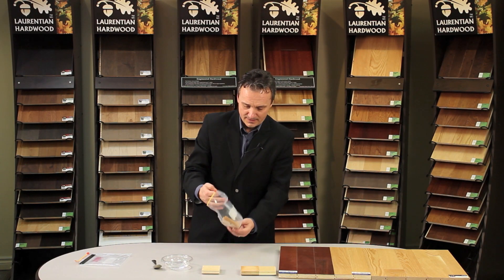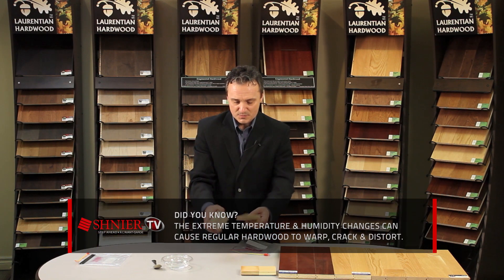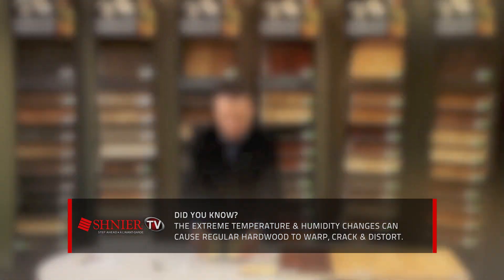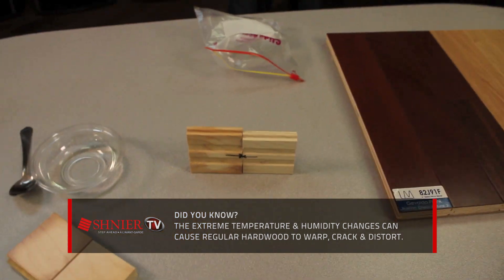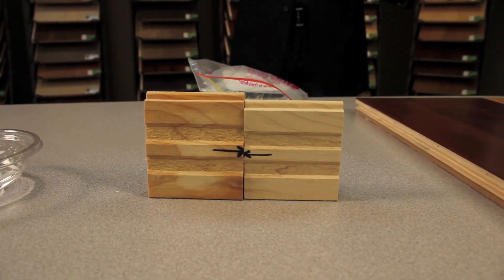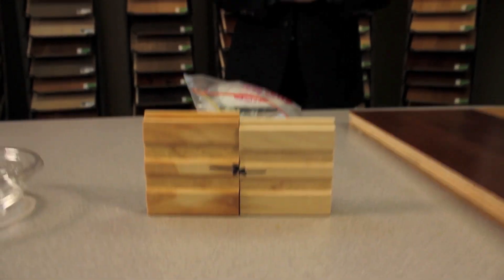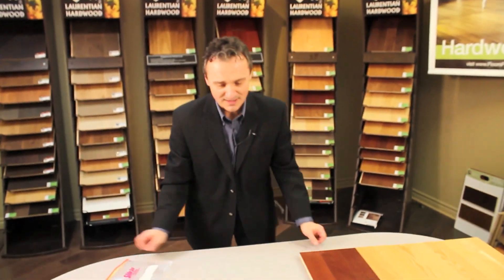Now we'll compare the solid piece and in this case it's probably best that I just simply hold it up like this. You can really see the difference, and if you could multiply that by 60 boards or 40 boards or however many boards there are in any given installation, you can see that this would definitely be a problem.